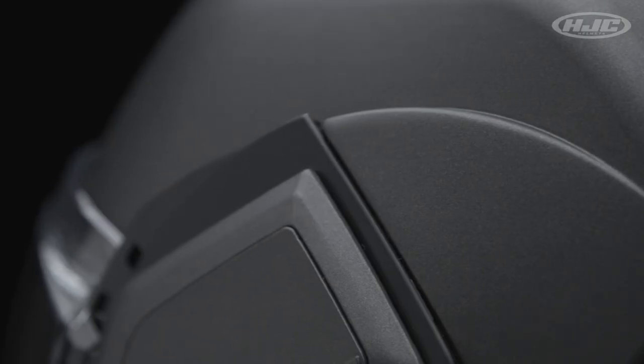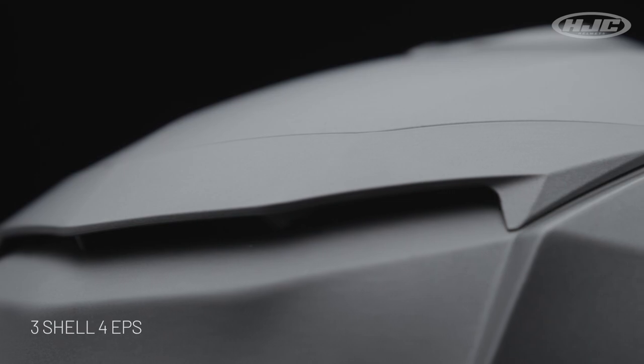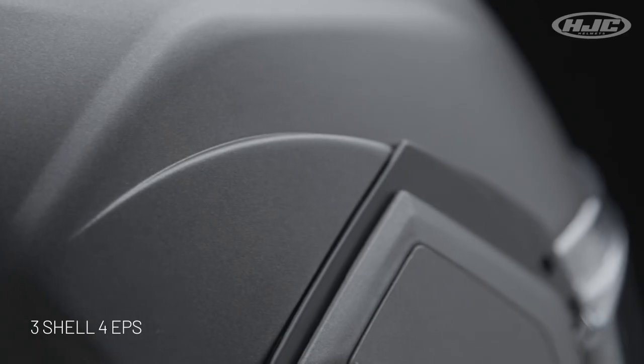Advanced polycarbonate shell with three different shell sizes and four EPS, so a wide range of sizing even for small heads. DOT certified with a lightweight of approximately 4.14 pounds.